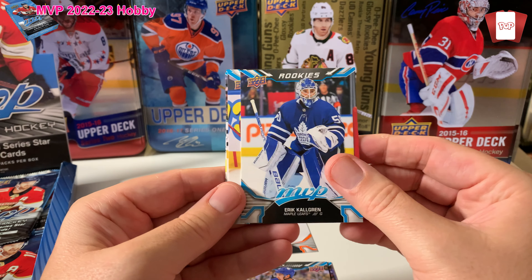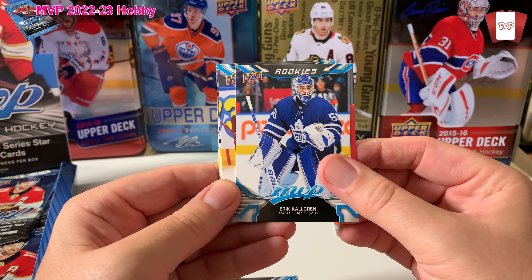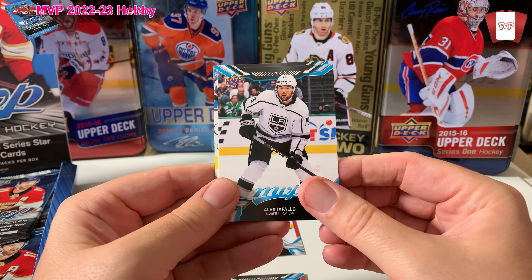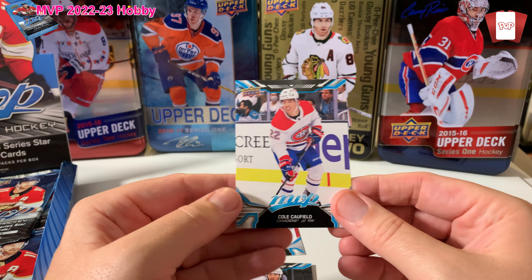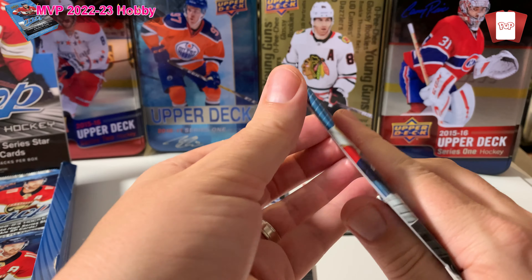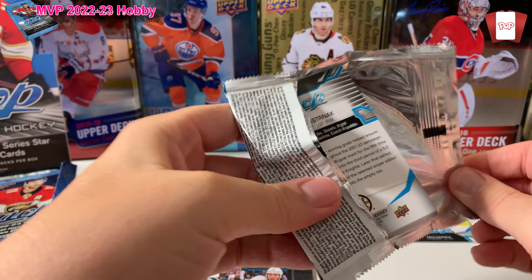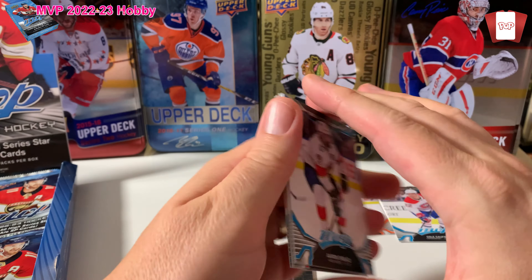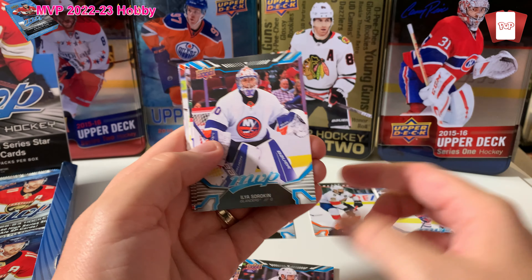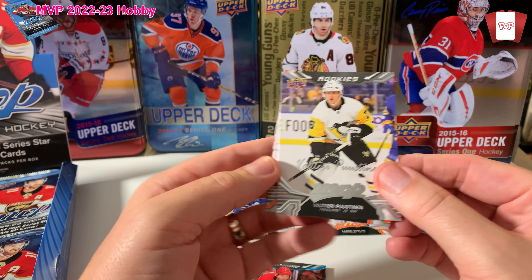We've got our first Ice Battle insert card — Alexander... Aaron Ekblad. We got our rookies card, so I'll put rookies right here. Who is this? Eric Cauldron. Got a Spencer Knight, and a second year Cole Caulfield — awesome, so he goes into my personal collection. This is the first 2022-23 product; Series One is supposed to be out in November and I'm looking forward to that.